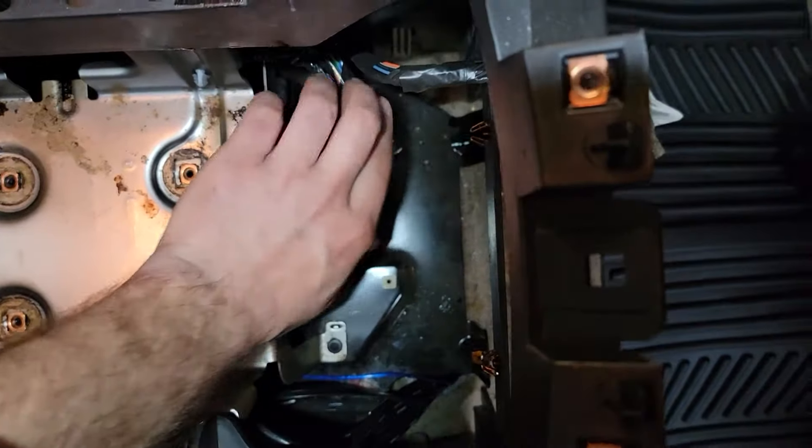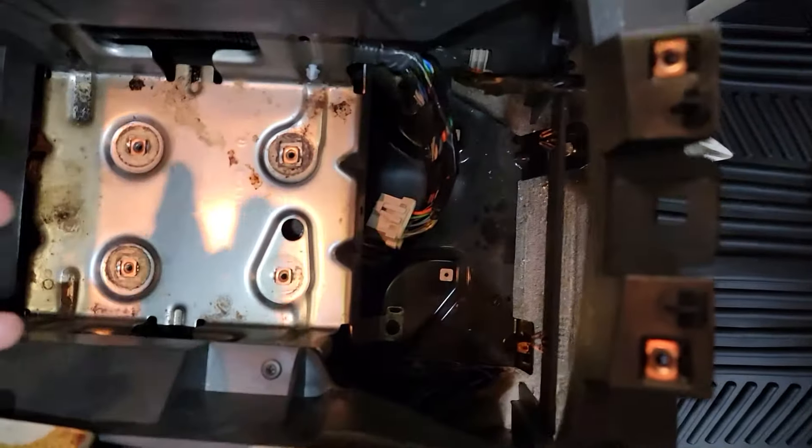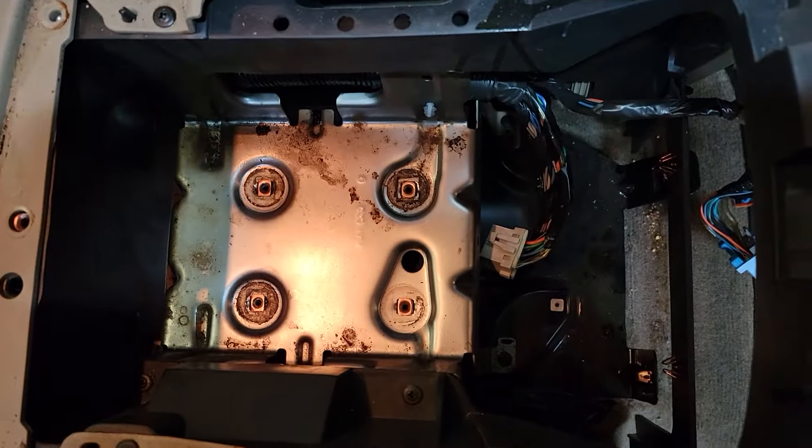That's if you want to replace it or remove it. In this case, it's totally bypassed so I don't need the factory Bose amp whatsoever. I'm selling it to a friend because his took a shit. If you have any questions, comment below.